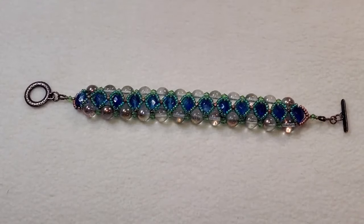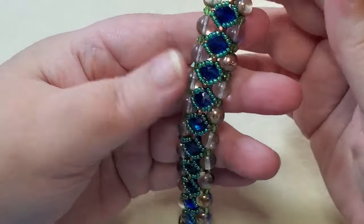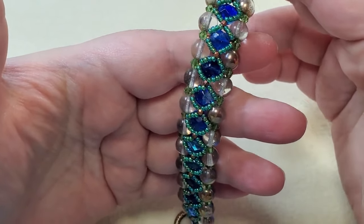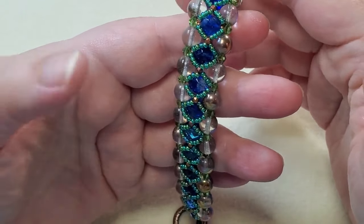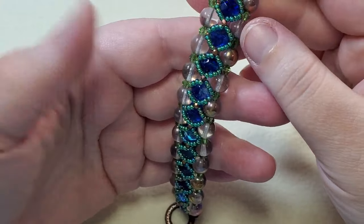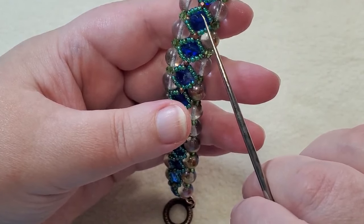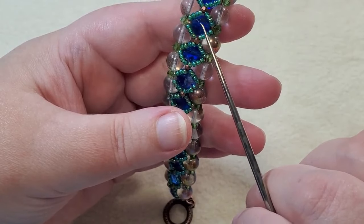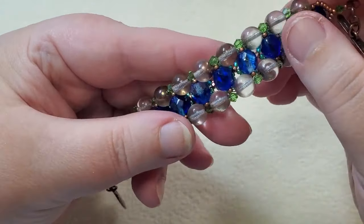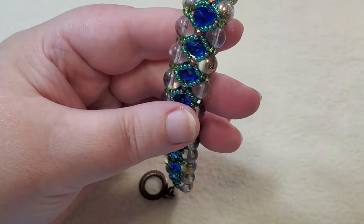This is the bead woven bracelet — just a right angle weave pattern. Along the sides I used Czech glass druk round beads in crystal/copper, eight millimeter. Down the center I used eight millimeter fire polish Czech glass round beads in cobalt/crystal. Between all the beads I used the copper seed beads from the seed bead mix.